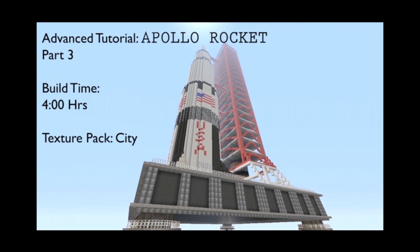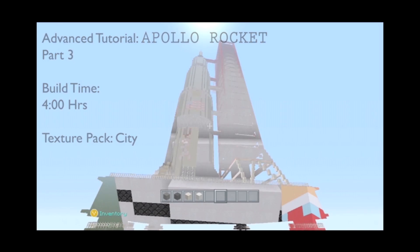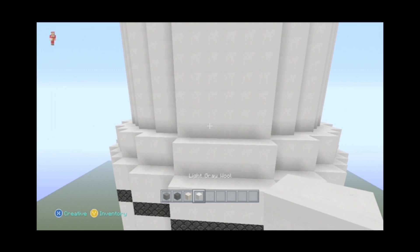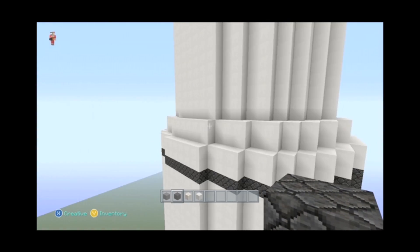Hey guys, welcome to part three of the Apollo rocket tutorial. We're on the city texture pack today and we're going to try to knock out as much of this rocket as we can. We've got gray wool, bedrock, pillar quartz rock, and some light gray wool to work with.